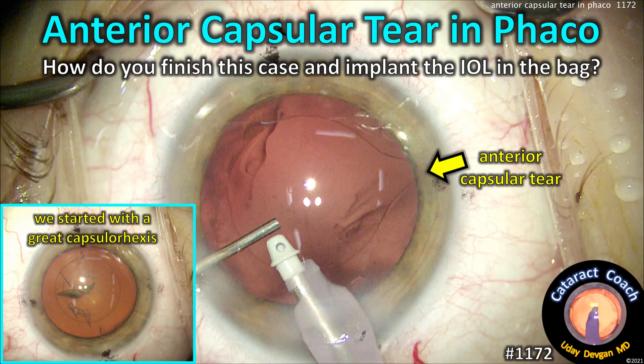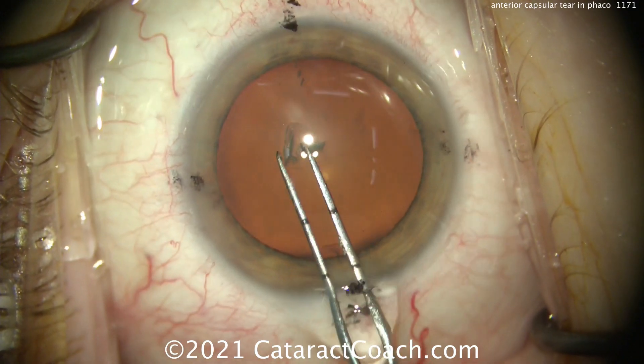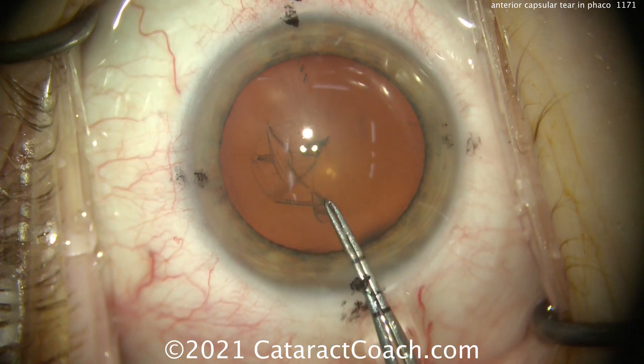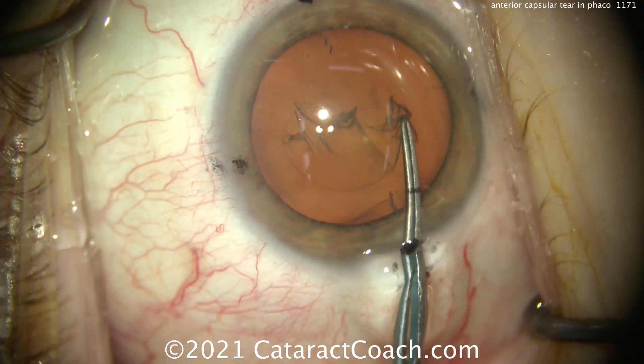CataractCoach.com. Anterior Capsular Tear — Faco. So how do you finish the case and implant the IOL in the bag? Here's the beginning of the surgery. Look at the cornea — we've got those marks at the 180 degree meridian, close to it. That's the steep axis, and that means we're going to be putting in a toric IOL. In fact, it's a toric trifocal lens.